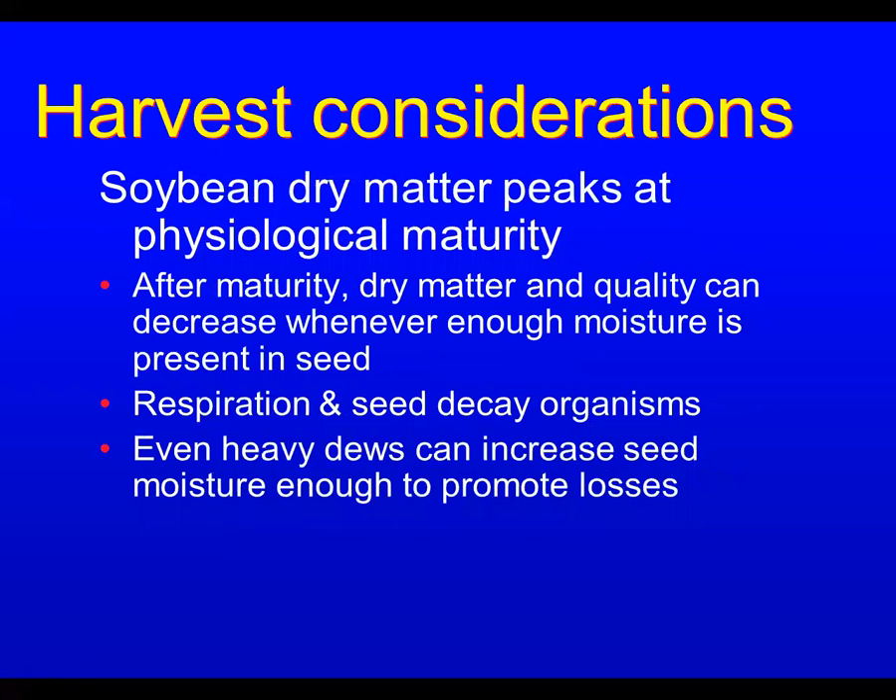One thing to keep in mind is that soybean dry matter peaks out at physiological maturity. From then on, all it can do is decrease. So the sooner we can get it out of the field after maturity, the better. Dry matter quality and pounds per acre out of the field decrease.